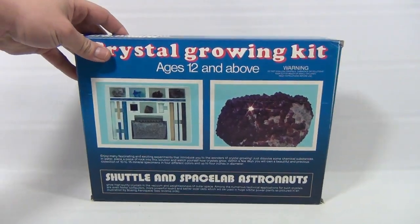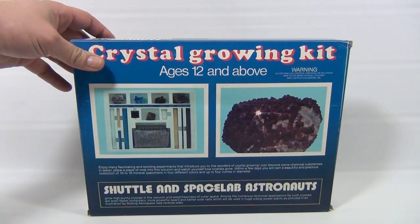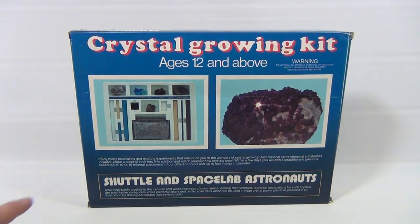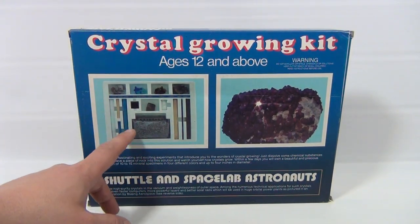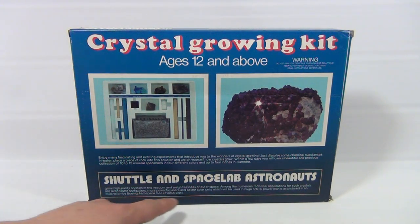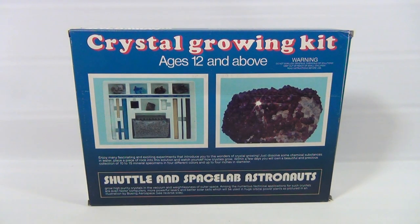On the back it says ages 12 and above. Now we're actually not going to grow the crystals in this kit — someone already started some of it. Most of it's pretty intact. All the tubes are filled except for the blue one. It says Shuttle and Space Lab Astronauts grow high purity crystals in the vacuum and weightlessness of outer space. Among the numerous technical applications for such crystals are even faster computers, more powerful lasers, and better solar cells.